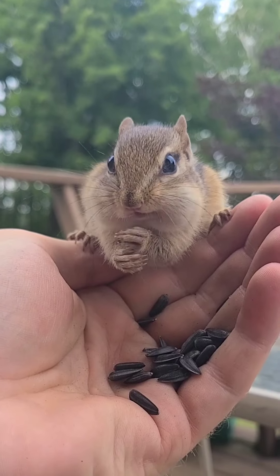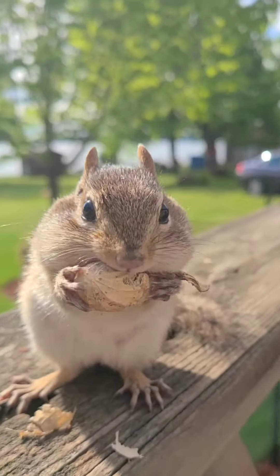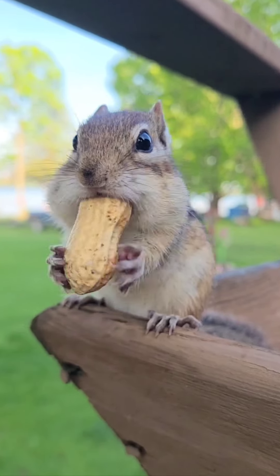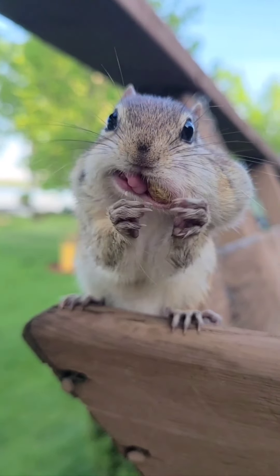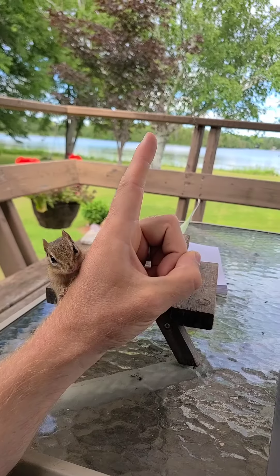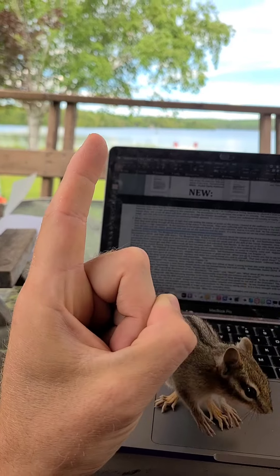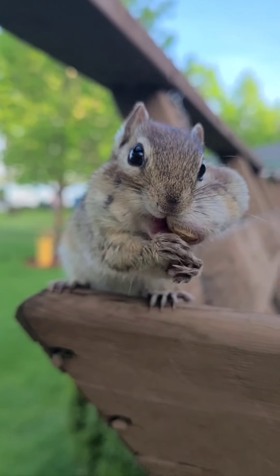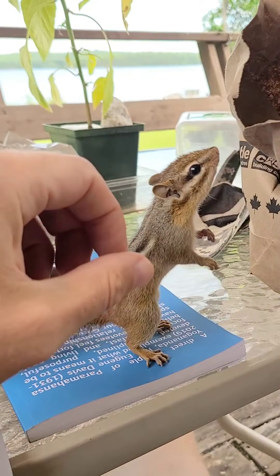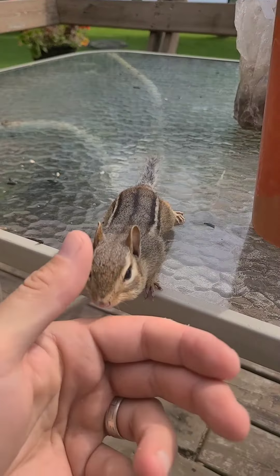First off, location is key. You'll want to start in an area where you know there are already chipmunks. It's most common that chipmunks will be in wooded areas with rock piles, log piles, and other structures that provide cover. And before you start on your journey to chipmunking glory, you're going to need to stock up on chipmunking inventory. I primarily feed chipmunks black oil sunflower seeds and peanuts.